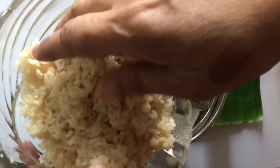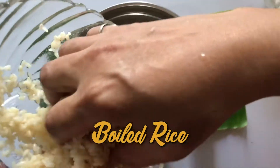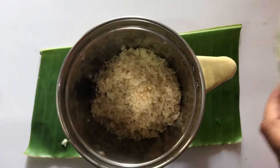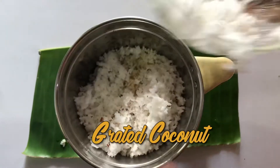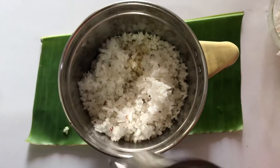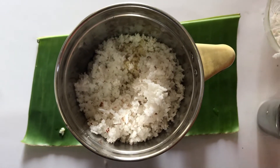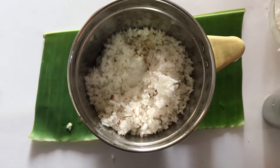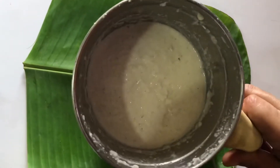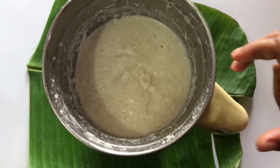First goes in the boiled rice, followed by the coconut, and a little water to grind — not much, because it has to come out dry. And salt to taste. The batter is nice and thick. It should not be too runny. It's become nice and thick and now it's ready to go on the pan.